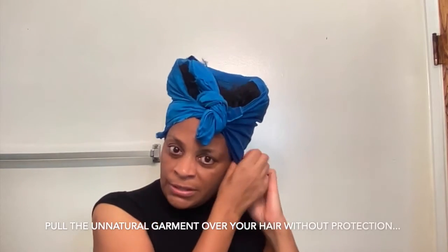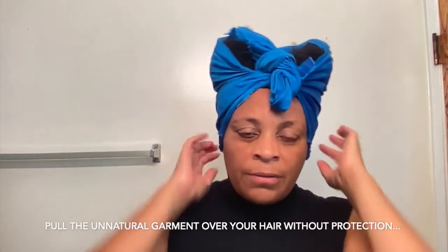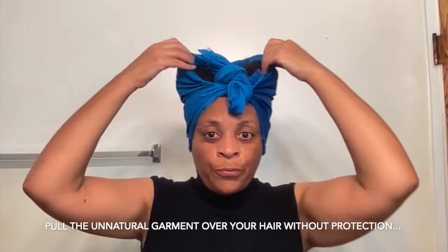You might say, well, if I just do this once or twice, it's not going to hurt my hair. It will. I don't care if you do it one time — it will. And if you keep doing it over time, you're going to see breakage.